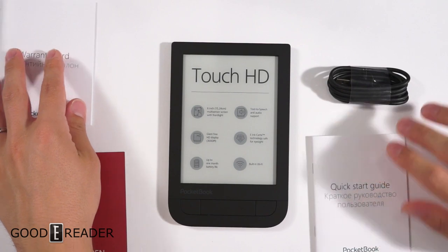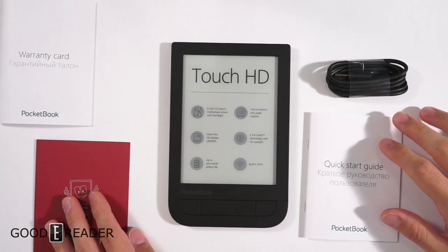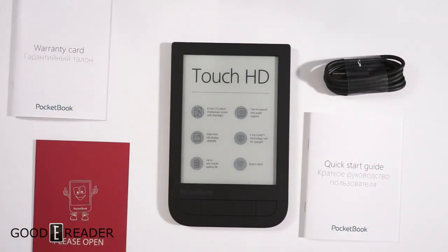So this is great because you can listen to audiobooks or music. We're looking forward to conducting our full review, so stay tuned to our YouTube channel at youtube.com/goodyreader. This has been an unboxing of the Pocketbook Touch HD.